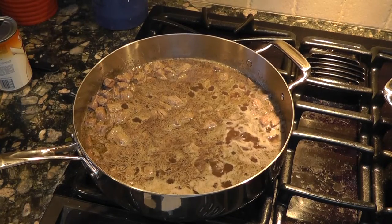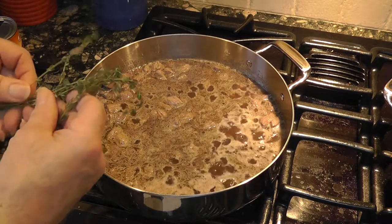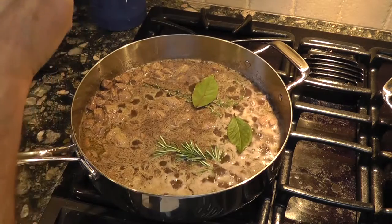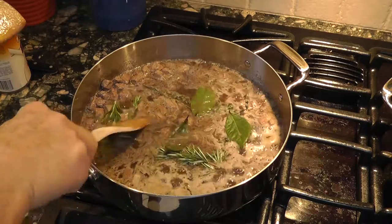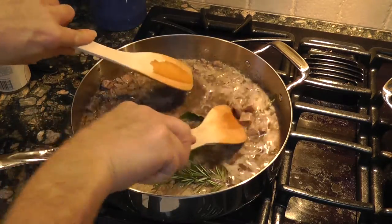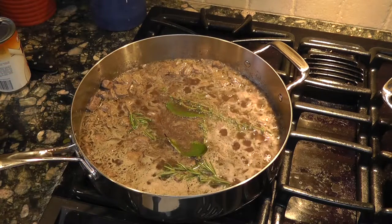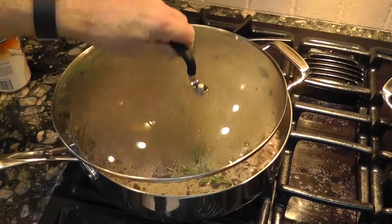As this is coming up to a bubble, we're going to drop the herbs in now, because there's plenty of liquid and that'll get the nice essence of the herbs into the mixture. We'll make sure they're covered nicely. We've got a good boil going, so we'll put the top on and let it simmer.